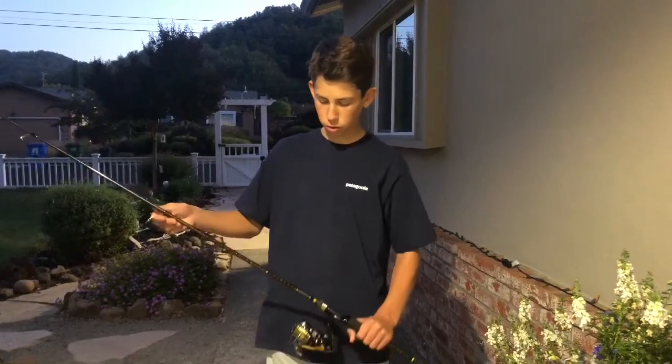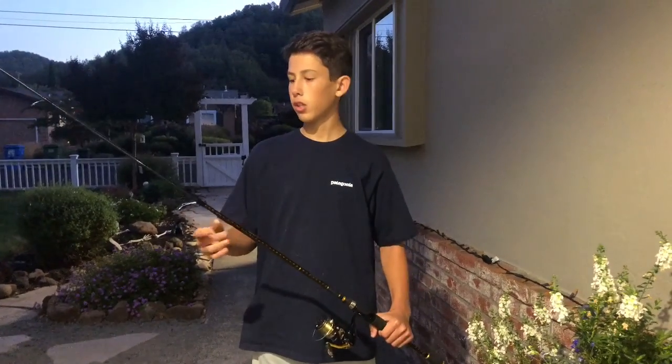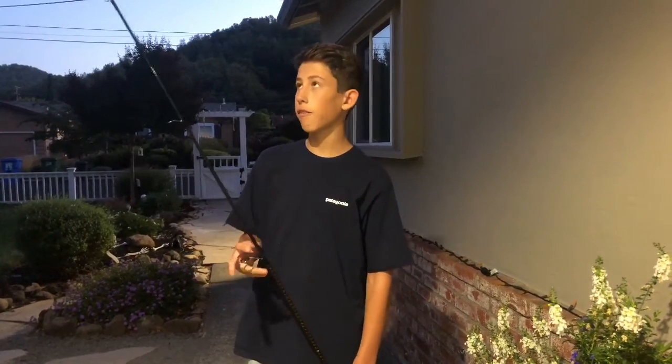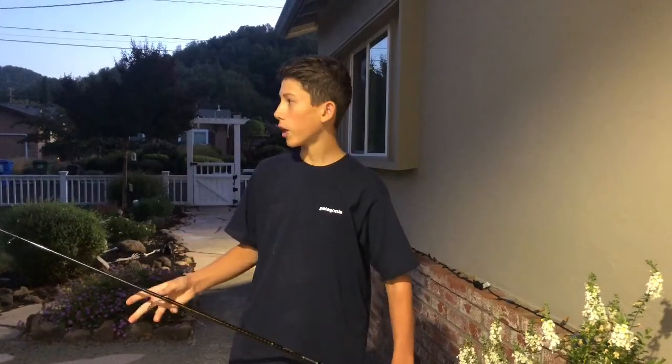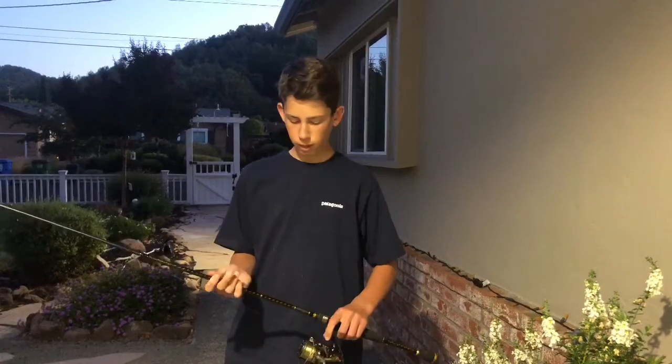Today I'm going to be showing you my new bass spinning combo. It's not a review yet because I really haven't fished with it yet. I'm pretty sure me and a couple of my buddies are going to go out to the Kossia Reservoir this weekend, so hopefully we'll get some fish there and that'll be a video where I use my new rod. But I just want to tell you what I got, what I'm going to use it for, and where I got it.